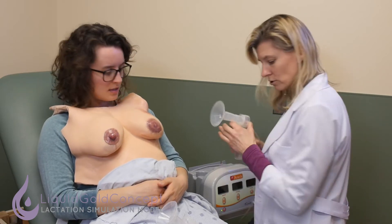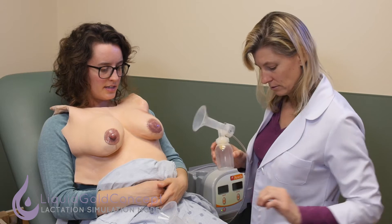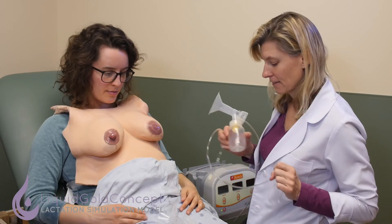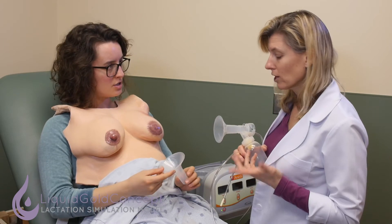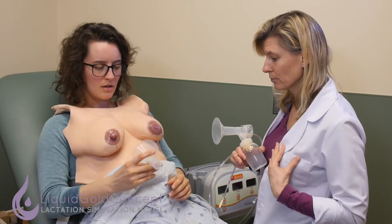I'm going to let you try to set up the other side. Let's see if I remembered. So this part — is this a flange? Yes, the flange is the part that's going to go right up on your breast.